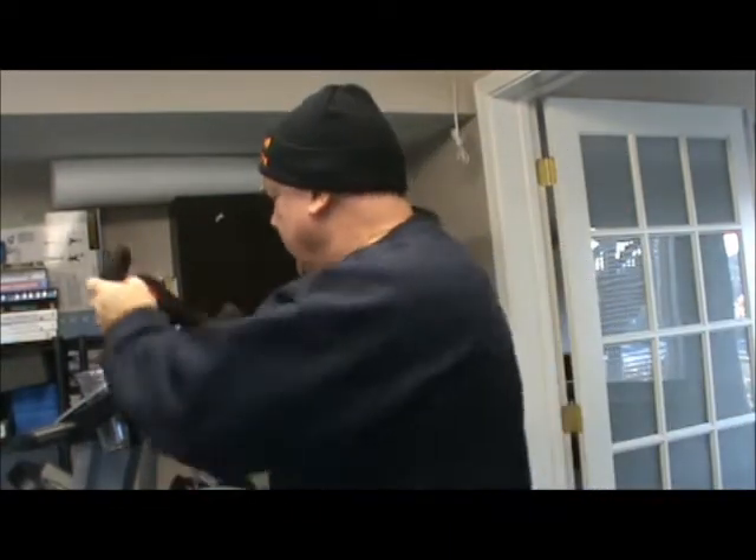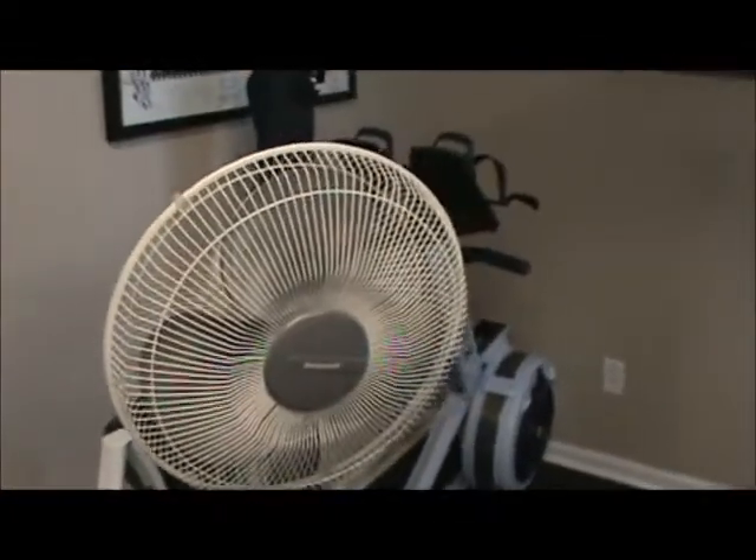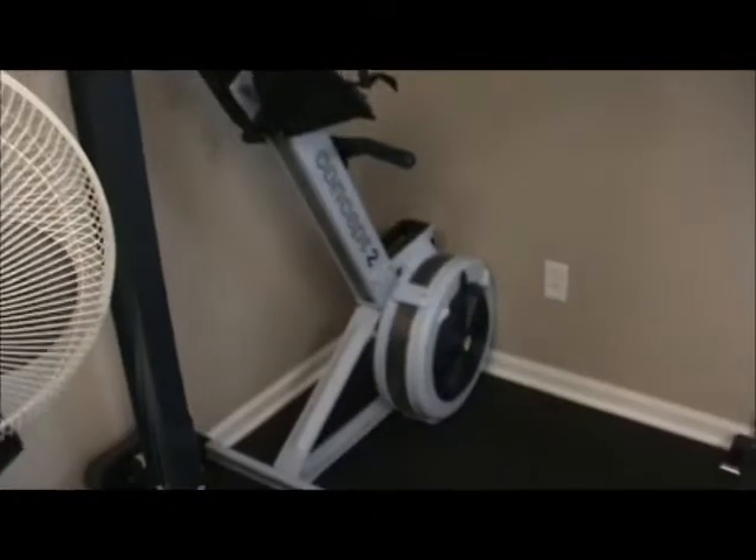Well, I might have to put a new one up now. Okay, this is Jeb's gym. Here are my weight rack of Olympic weights. Over here, this is what Bruegner made me buy — a Concept 2 rowing machine in the corner.